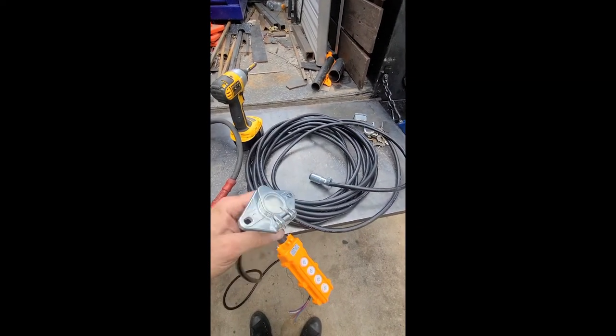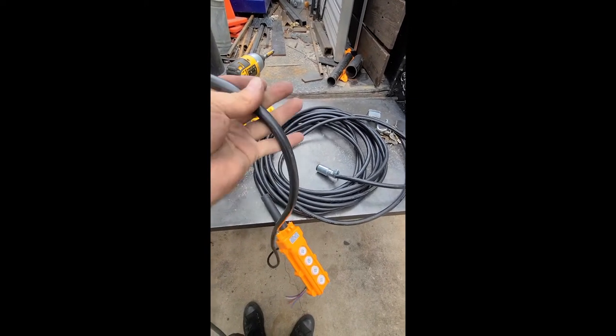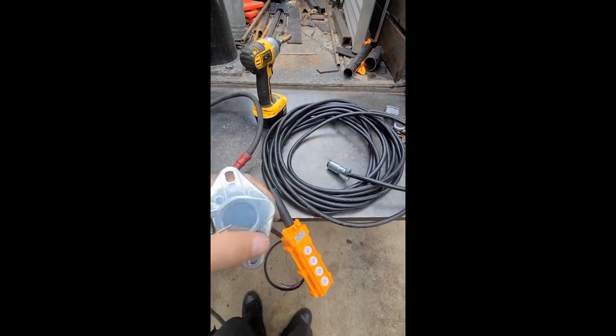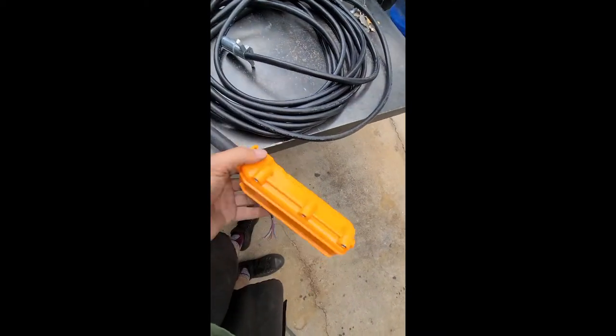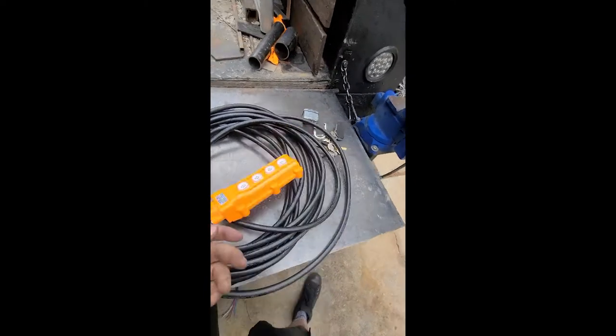Cheap six-pin trailer plug. Dollar-a-foot trailer cable wiring — I think this is six-pin, you only need five. There's the other side. Bridge crane controller, like 15 bucks on Amazon.